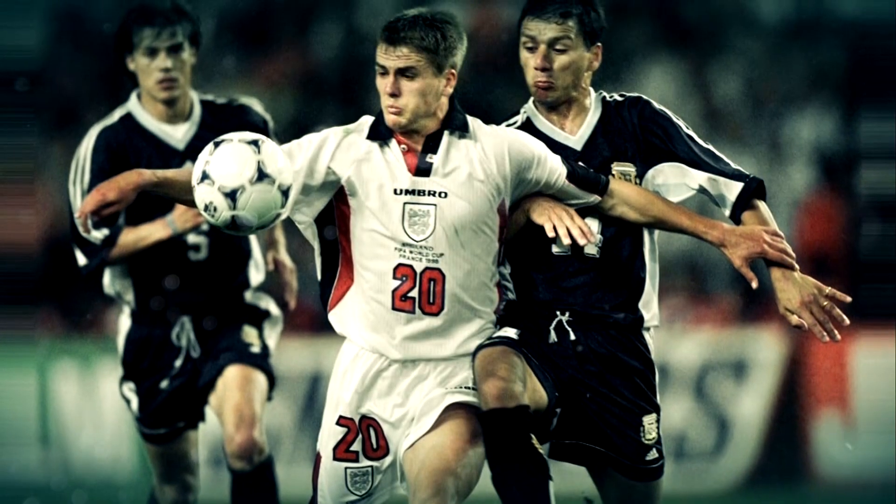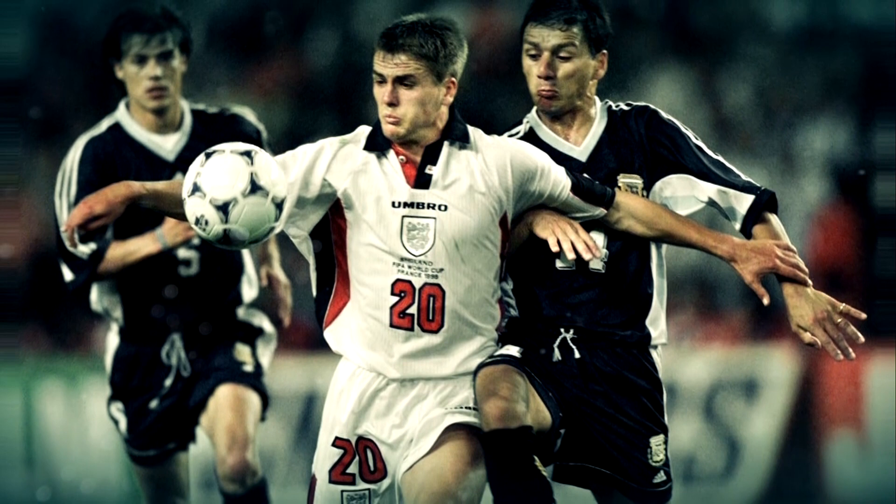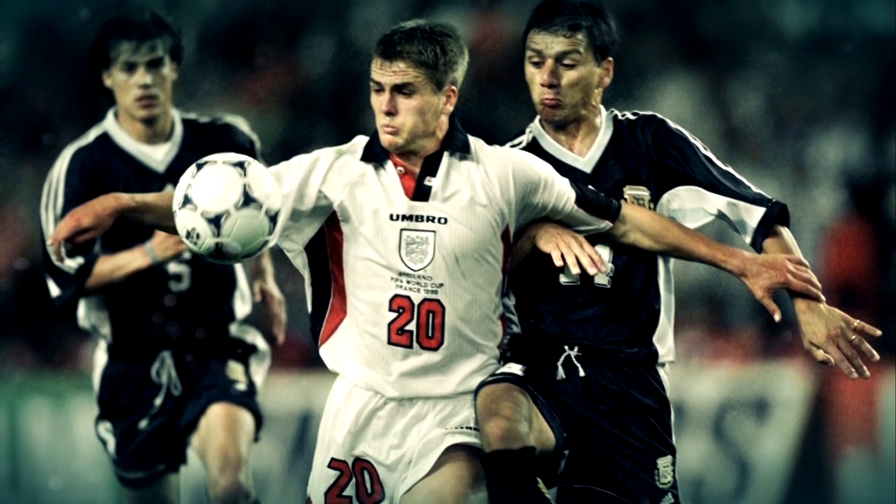So what's the first England shirt that you remember? It's probably France 98. Michael Owen scored that goal and that's probably the moment that really sticks out in my mind as my first England memory. Yeah, I was seven years old then. So it was a while ago, but yeah, that's the first England kit that I really remember.